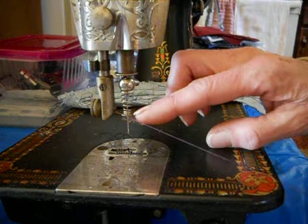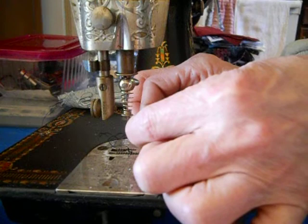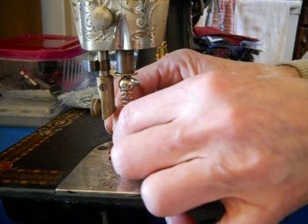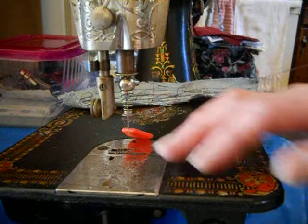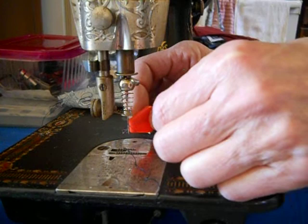I've threaded the upper thread guide through there, and now I'm going to thread it through the needle. I don't have a needle threader right here so this will take a moment. I'm using Coats XP thread. I'll just grab a needle threader — oh, I do have one here. What I'm hoping is that this will be good for hand crank embroidery, especially if I'm not using a hoop.